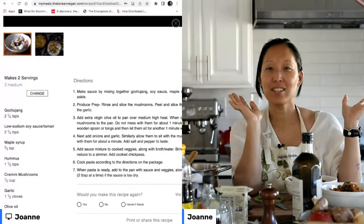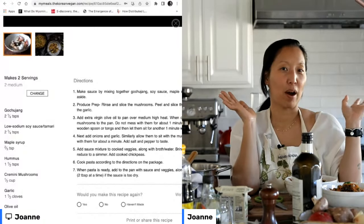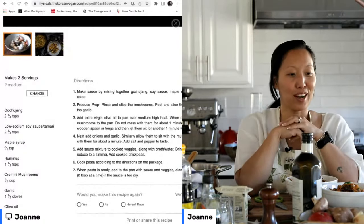I hope one day in my life I get to meet Rachel Ray and tell her how much she's changed my life. Nigella is pretty awesome too, though.